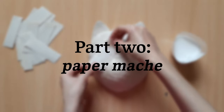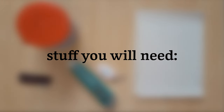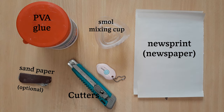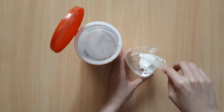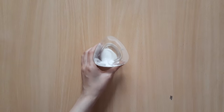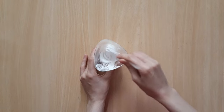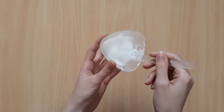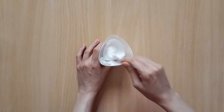Part 2: Paper mache. To make the paper mache glue, put two parts glue and one part water in your cup and mix them well. The consistency you get should be neither too sticky nor too watery. Here's a list of substitutes you can use instead of PVA glue.